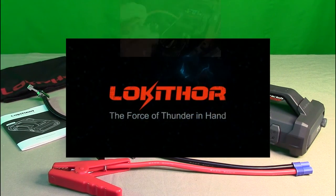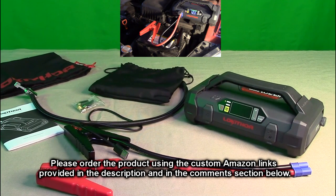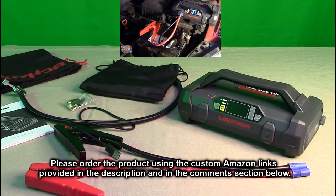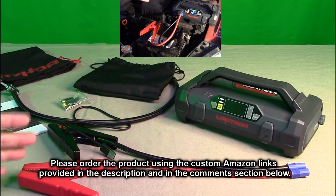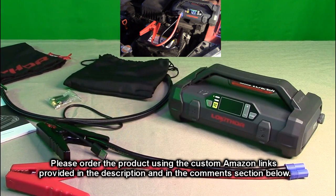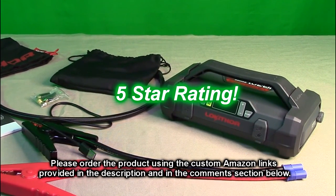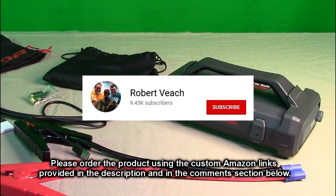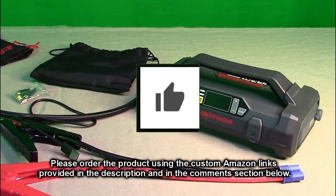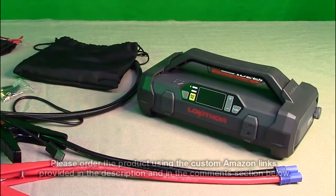So what do I think about the LOKITHOR model JA301 — the 12-volt car battery booster, air compressor, power bank, and LED light? This thing has it all and it's pretty amazing. Look at the profile — it's not that big, which is unbelievable. I'm going to give it a full five-star rating. Please remember to hit the subscribe button and the bell icon for new video uploads, and if you like this review hit the like button.